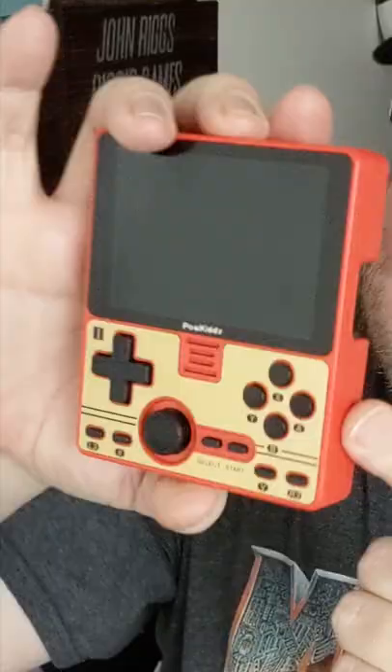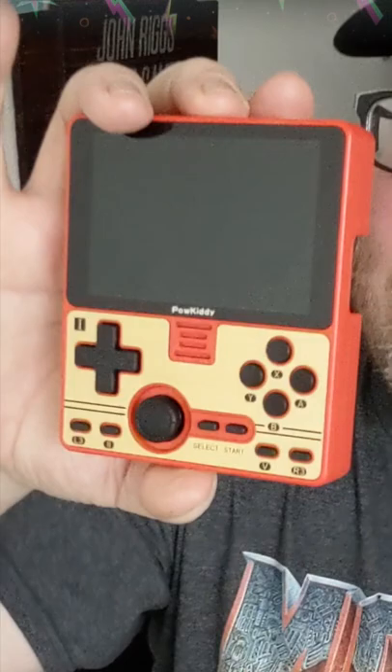How are you feeling? John Riggs here. The box may say Powkiddy, but this RGB20 may be the thing that you need to grab. Now this is interesting just by the way it looks — so many buttons, including L3 and R3. And then your triggers on the back are kind of on the mid-inside. Interesting.